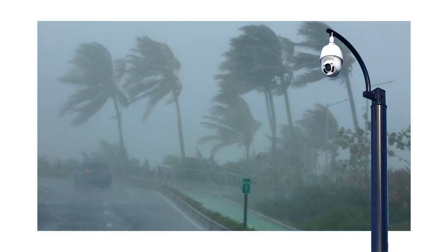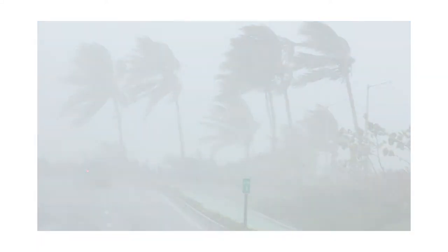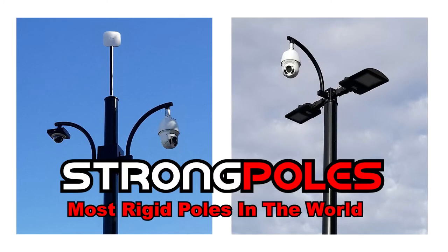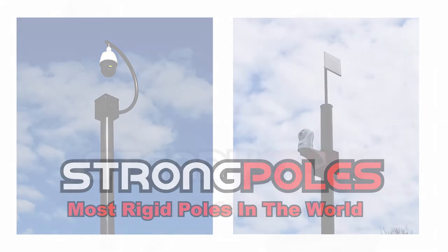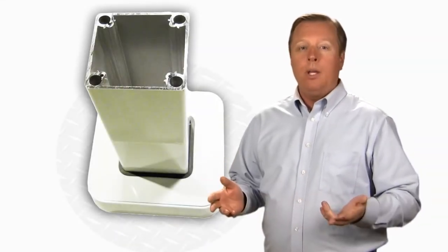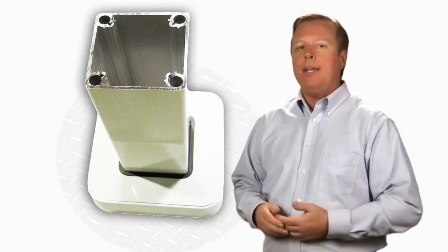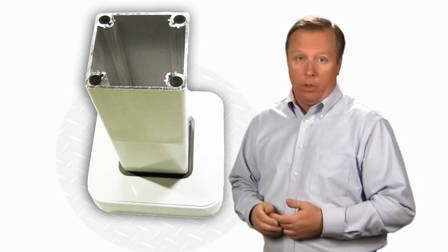StrongPoles are specifically designed to reduce the shake and vibration problems inherent in other types of poles. We accomplish this by using an advanced aerospace aluminum — a 6005 alloy that's twice as strong and rigid as lighting poles, which are made from a cheaper but more common 6063 aluminum. The unique shape and interior structure of each StrongPole is designed to add more than 50% more aluminum to our poles by adding strength-enhancing raceway tubes that span each inside corner of the pole.